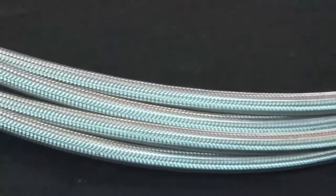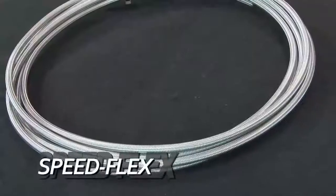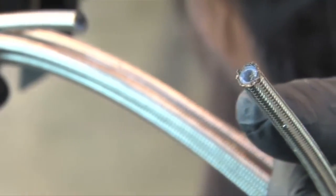If you need a hose that's resistant to practically any fluid and pressures as high as 2,000 psi, then Speedflex is the right choice. It uses a Teflon liner and braided stainless sheath.